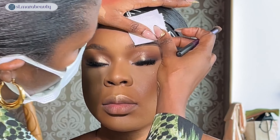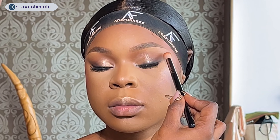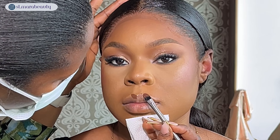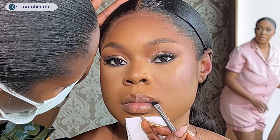I go back in with my bigger blending brush to make sure the eyeshadow is properly blended out. By the way, if you see other people walking around in the background, I filmed this video at the bridal suite at Oriental Hotel, so I apologize — I didn't have control over that.